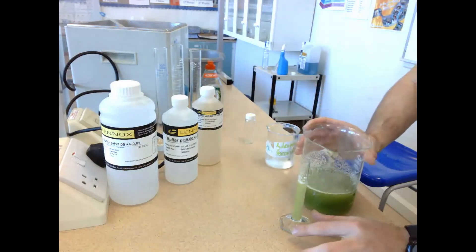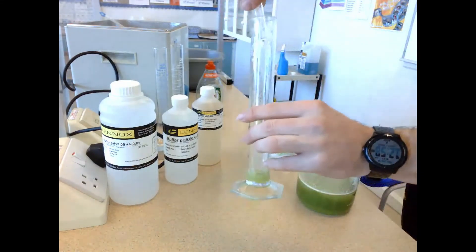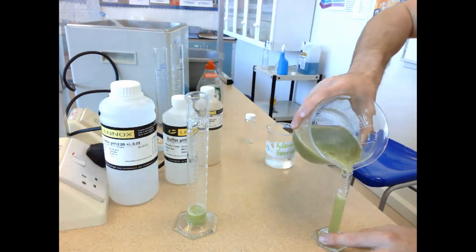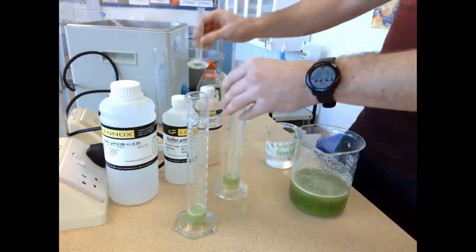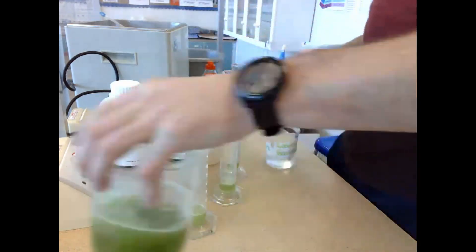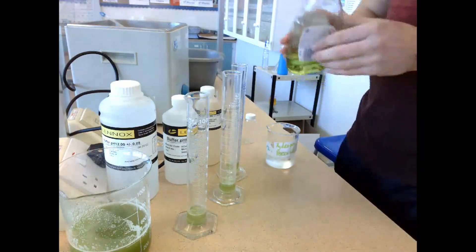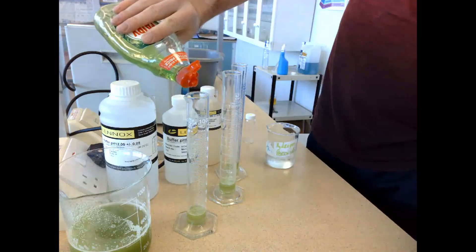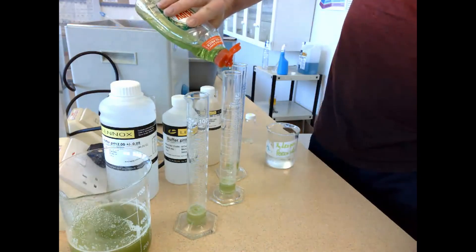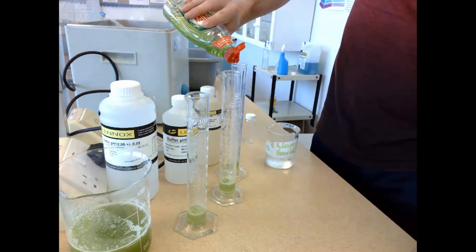I'm going to measure out 10 millilitres of celery solution and add it to graduated cylinder one, then do the exact same thing with graduated cylinders two and three. Once I have measured out 10 millilitres into all three, I'm going to add in some washing up liquid, which is going to trap the oxygen to make foam. That foam volume per minute gives us a direct correlation to enzyme activity. You can see I'm adding a few drops of washing up liquid into each of the graduated cylinders.